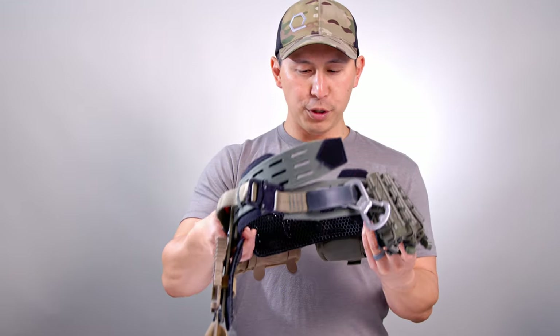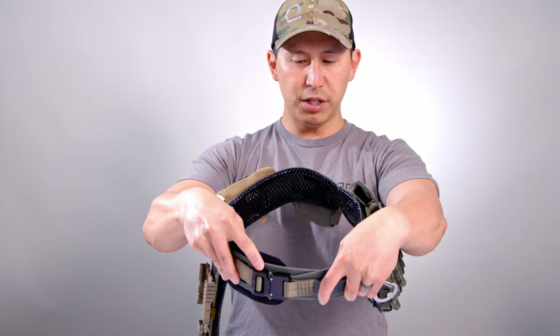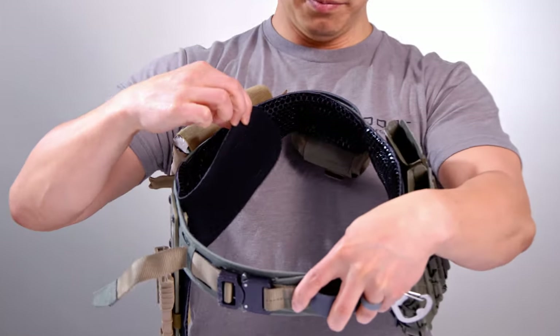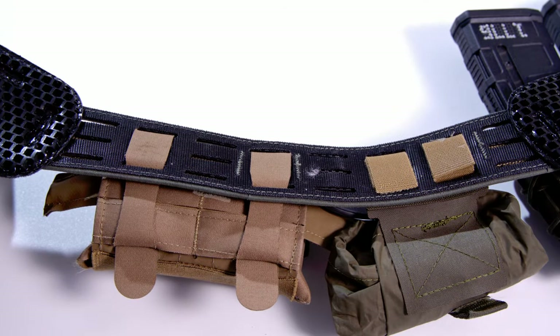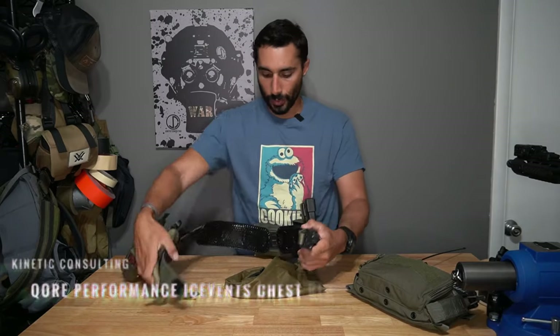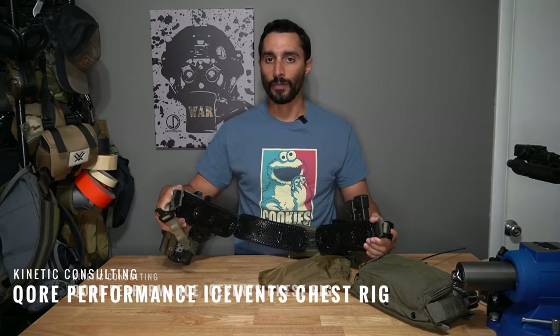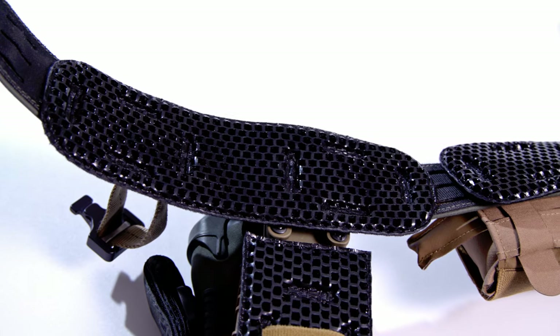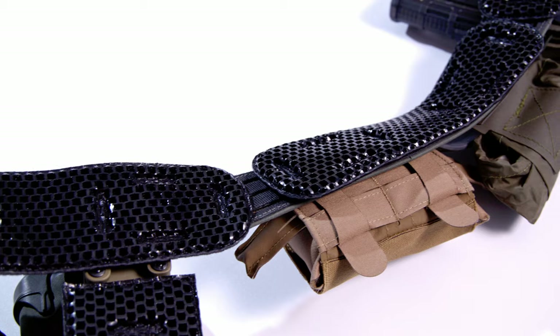Continuing around our Blue Force Gear Chalk Belt, we have it lined with our Ice Fence Classic hook-receptive loop pads. Super comfortable. If you want a ton of details on this configuration, our buddy John Dufresne from Kinetic Consulting did a full video — this is really his brainchild, his concept. It's really awesome.